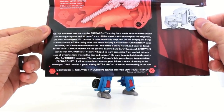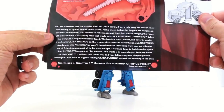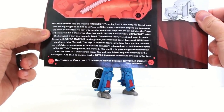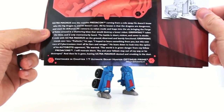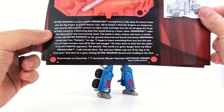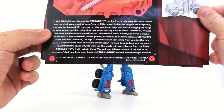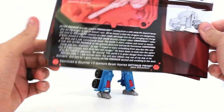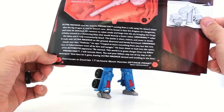It says it's powered by a miniature neutron star at its core, and maximum power level is unknown — Ultra Magnus never uses more than 50 percent power for fear of destroying the planet. The bio says Ultra Magnus sees the massive Predacon coming from miles away, converts to robot mode, and leaps into the air bringing the Forge of Solus around in a shattering blow that would destroy a lesser robot. Grimwing takes the blow and is only momentarily phased. The battle ends with Ultra Magnus on the ground, disarmed and barely functional. Grimwing stands over him saying 'Pathetic' and warns that the world is in grave danger from his fellow Predacons. It's continued in chapter 17, Ultimate Beast Hunter Optimus Prime.